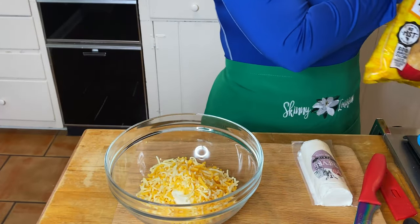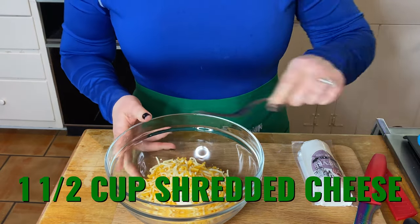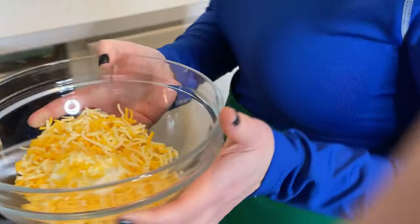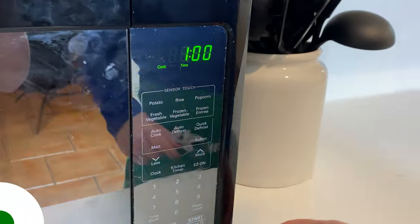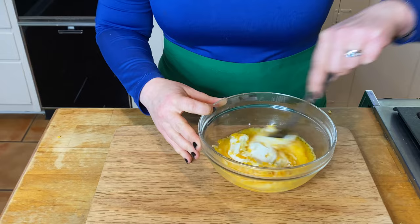We're going to add one and a half cups of shredded cheddar. You can see I got this at Kroger. Go ahead and microwave this for one minute. We've removed our fat-burning goat cheese and shredded cheddar from the microwave.